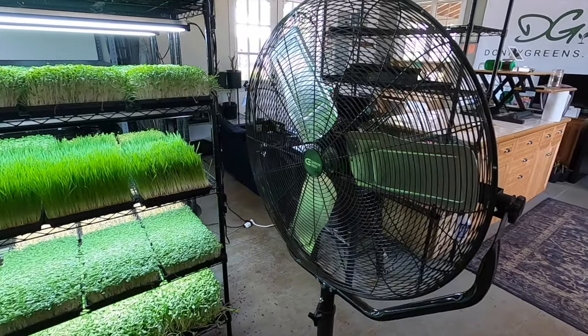Aside from everything already mentioned, you're also going to need to control your environment. That means a dehumidifier to control humidity, fans for airflow, and some sort of way to manage temperature in your farm like an AC/heat combo, which I show in my farm tour video.